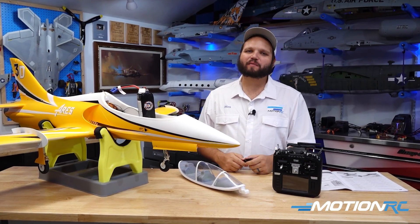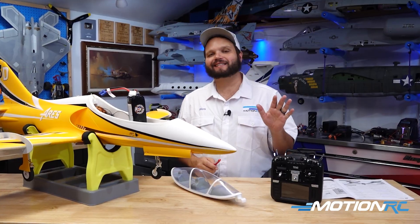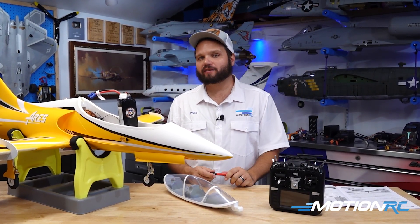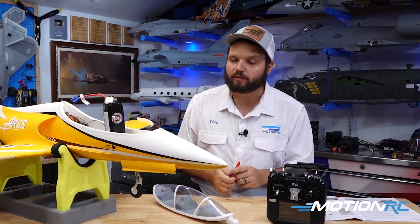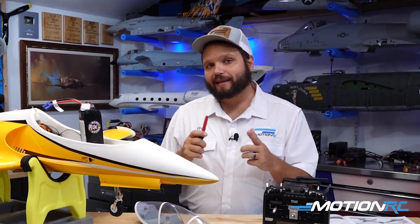Hello pilots, and welcome to MotionRC.com. Today, I'm going to be going over the TX16S and how to actually utilize all 16 channels of it. As you can see here on MotionRC, we only have eight channel receivers. So what do you do? Well, in better news, you can take two eight channel receivers or two six channel receivers in the ELRS category, and you can bind them together to make more channels.